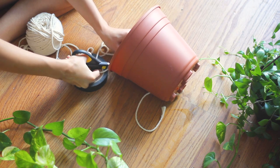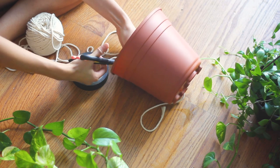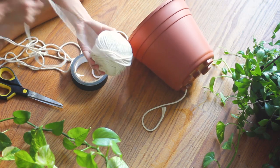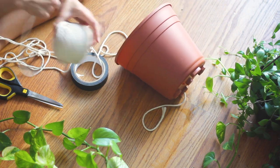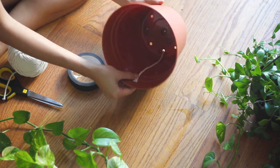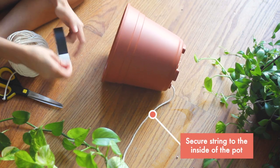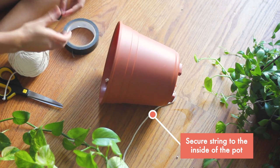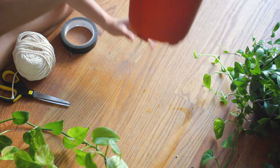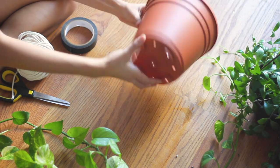I got this macrame cord originally to make plant hangers, but it's become really useful for my little DIY self-watering systems as well. It was pretty cheap — about 10 bucks for all of this cord — and I've used it for a ton of things. I have the string pretty much to the top of the pot and I'm just going to tape that to the inside of the pot to secure it. I have it taped on the inside, with a good amount of give on the bottom, and I'll just repeat that with one of the other holes.